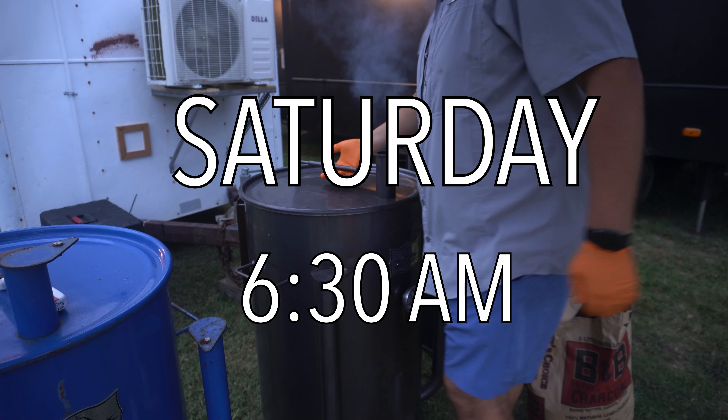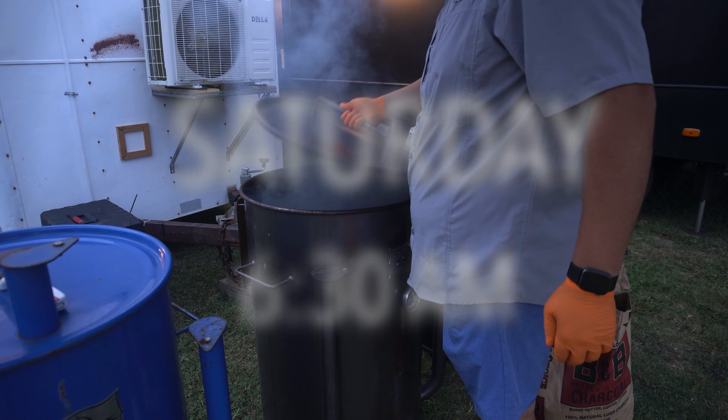Now, at 6:30 a.m. on Saturday, it's time to start cooking all the meats. Today, we're starting off with brisket.